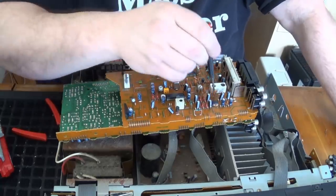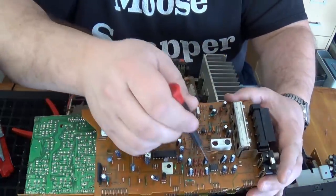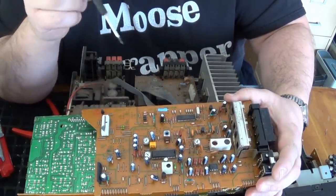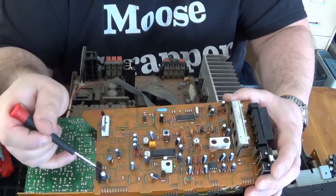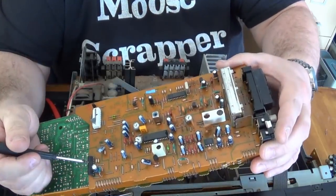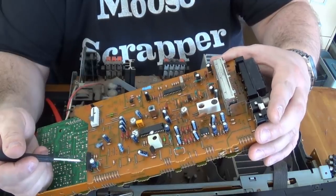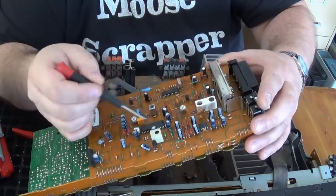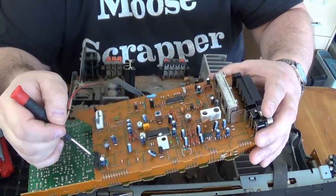On the other side of the board, we've got three IC chips. We've got a little crystal oscillator here. We've got more of these little disc capacitors. We've got one of these things — this is a SIP, a single inline package. These IC chips are called DIPs because they have two sets of feet. This one just has one set, so this one may still contain gold bonding wires in it.